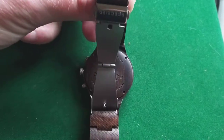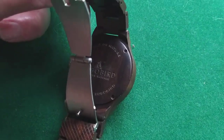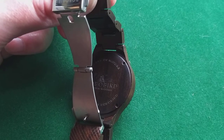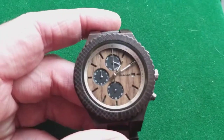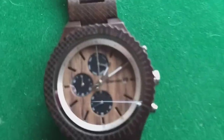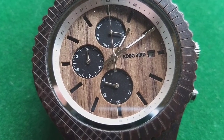The whole watch, except the clasp — because you cannot make everything from wood or it will fall apart — the back is from wood with the BoboBird logo, and it tells you that you own a piece of nature. Well, yeah, it's wood, it's nature, so they can have that one. Zooming in on the dial, it's actually looking very well.